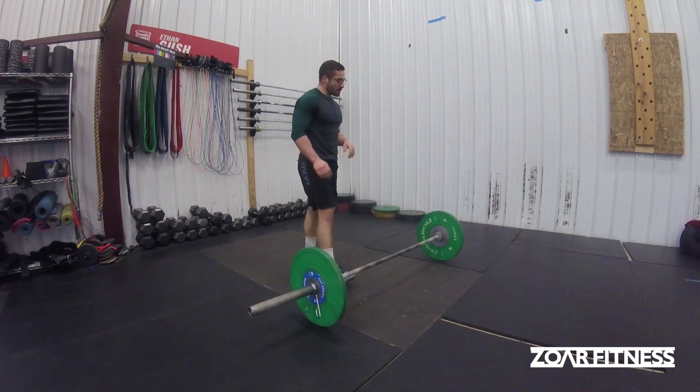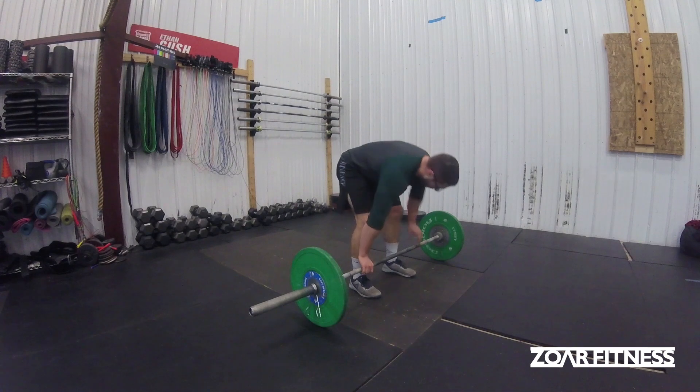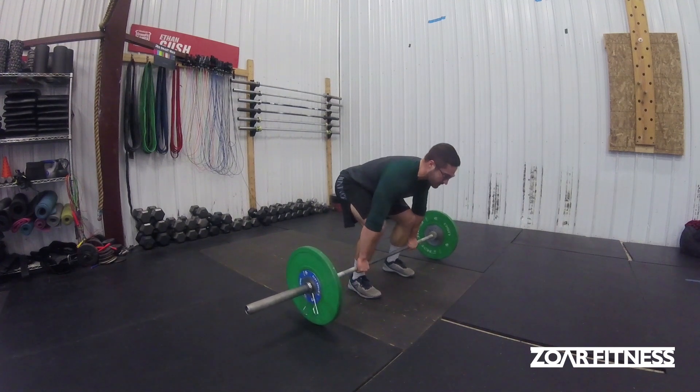And that would be very different than the strength version, which would look something like this.